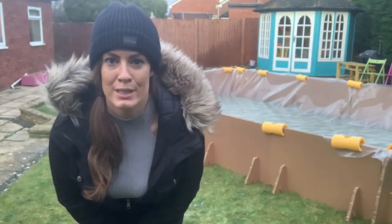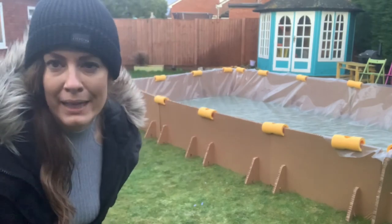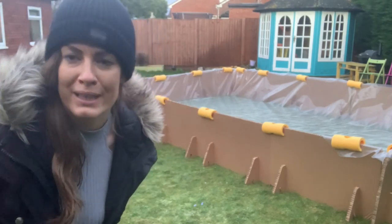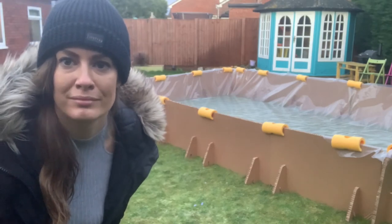As you can see in here, the ice rink is nearly full. Now we've just gotta let nature do the thing.